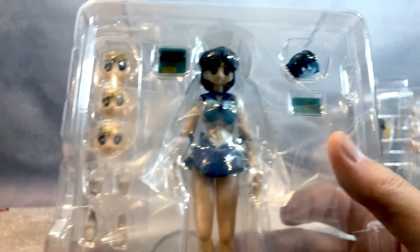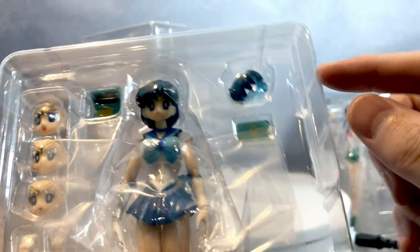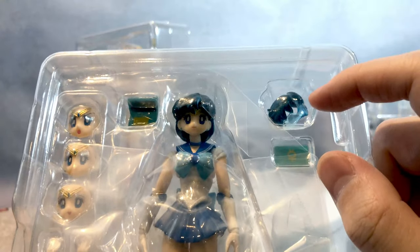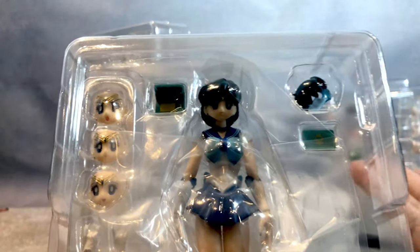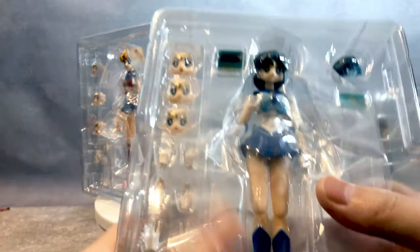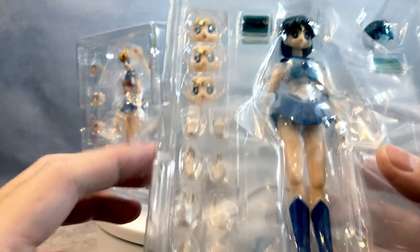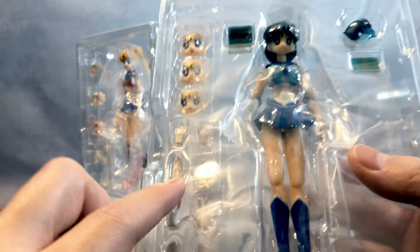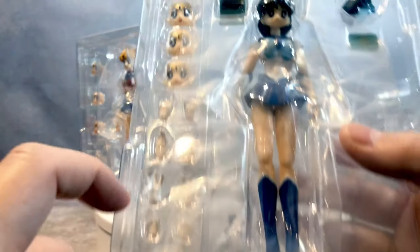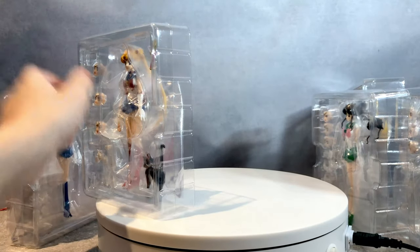Then Mercury — she comes with four faces. She also comes with a cool visor kind of thing and I like that a lot. Tech girl, very cool. She's pre-installed with an open hand, a fist, fully open hand, hand closed, another open hand, typing hand, and a gently closed hand.